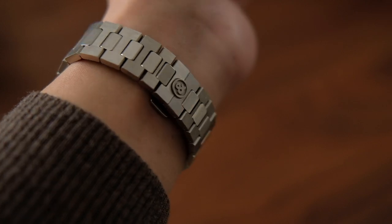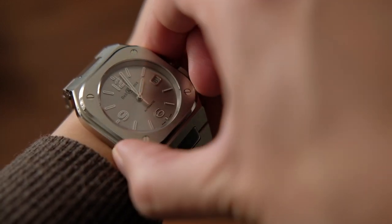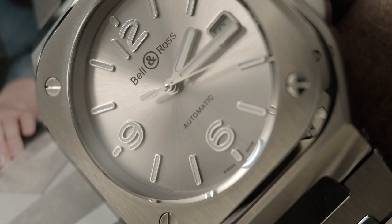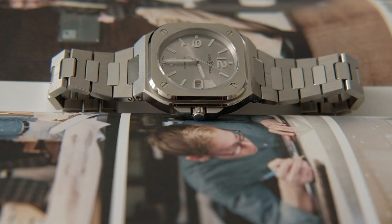At the $4,900 retail price point, the movement you are getting isn't the best value. But if you are comparing the design to APs or Pateks, the BR-05 is far more obtainable. What I really love about this watch is how everything comes together nicely and fits into my day-to-day activities.